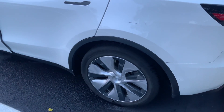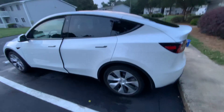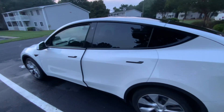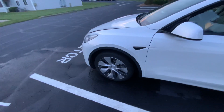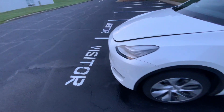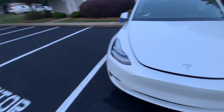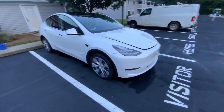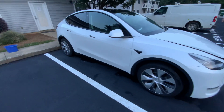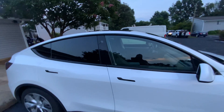We gotta do the tires. I'll tell you what, man — I'll give y'all a quick preview before we hit the tires, and then I'll give you one after, okay? I'll probably just have to put that thing together or whatnot, and then you guys will be able to check it out. It looks a lot better when the sun is beaming on that thing. But the main thing is them windows, man. Them windows.